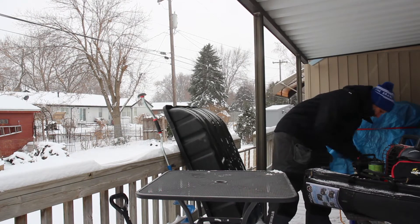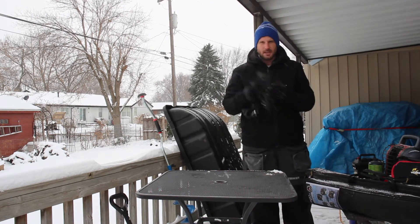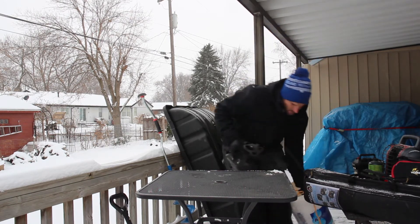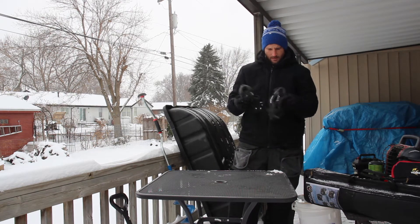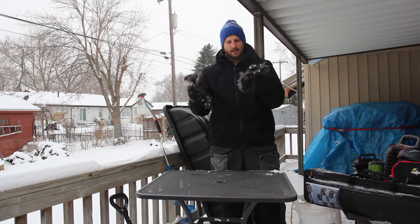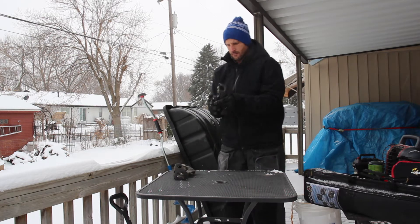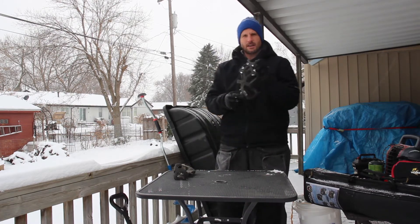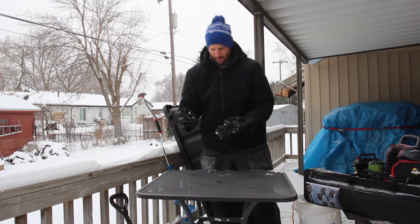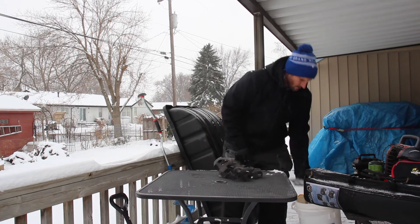One thing that's very important is safety equipment. When you're on the ice, you want to be super safe out there, so I recommend getting some sort of boot cleats. These can just go right onto your boots and strap right on there, and that way you've got traction out there on the ice, which is very important so you don't slip and fall.